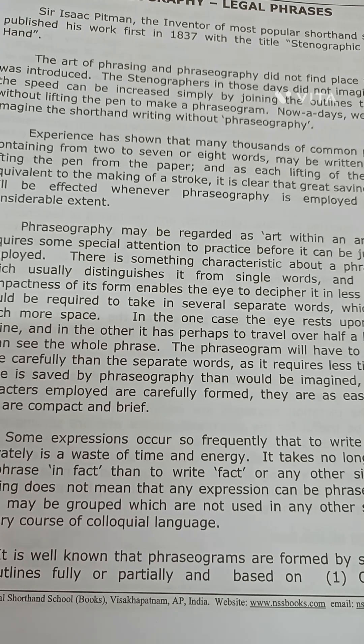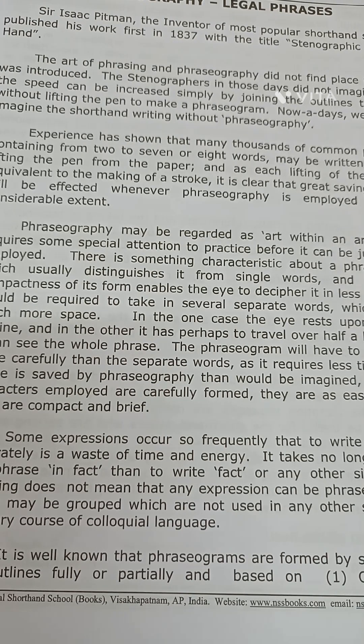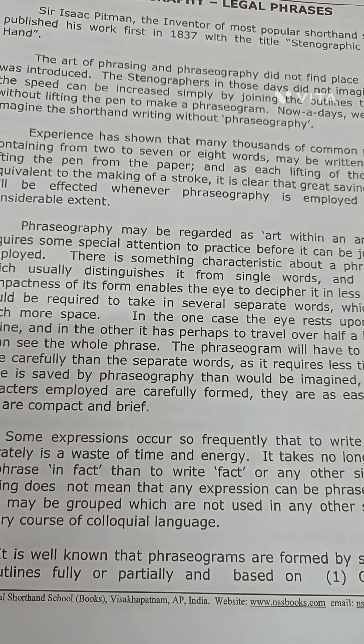As for the writing instrument, I hope you have read in the instructor — nowhere did Pitman use the word pencil. Always use a pen. Have a fountain pen filled with blue-black ink with a just flexible nib. The cap of the pen should be removed entirely before taking shorthand notes to avoid unnecessary weight.